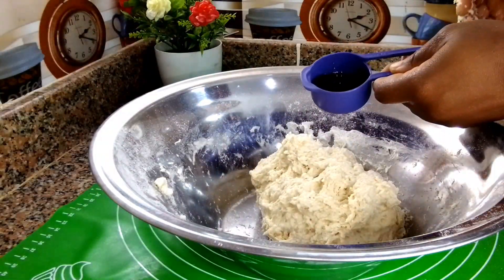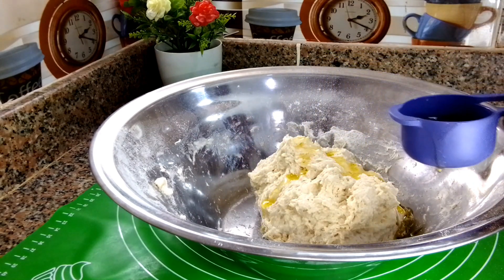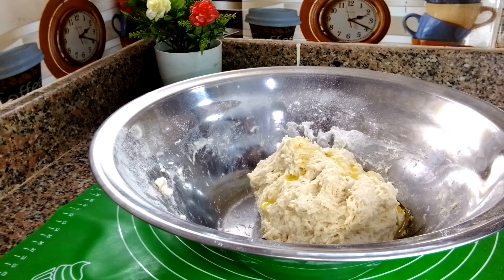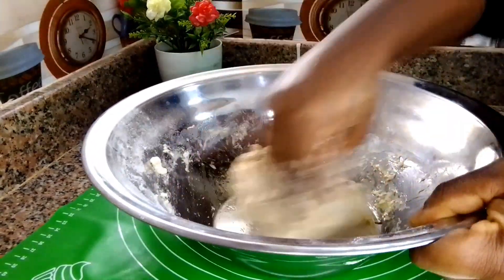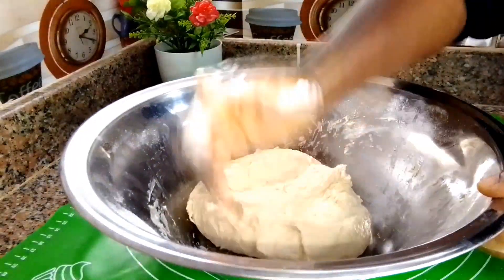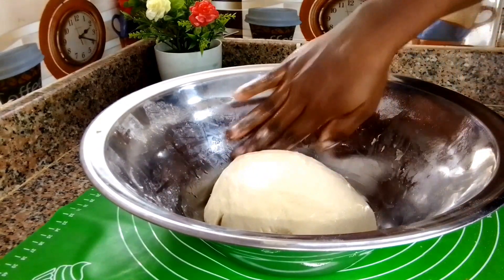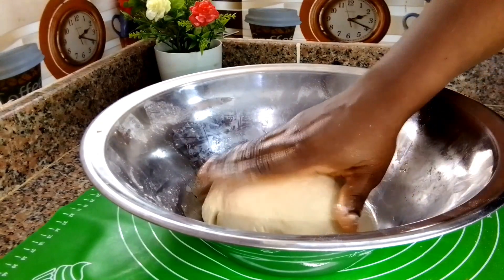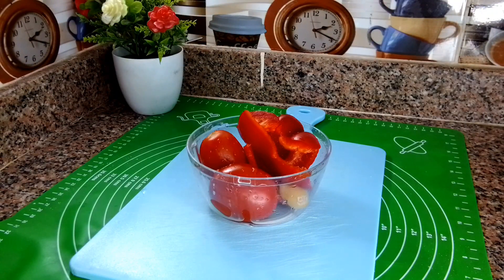I've been kneading the dough for about four to five minutes and it has started sticking to my hand, so I add olive oil. The olive oil prevents it from sticking. I continue to knead for about five to six more minutes — pizza needs kneading but you don't want to over-knead it. Once satisfied, I rub olive oil on top, place the lid over it, and keep it in a warm place for the yeast to activate.